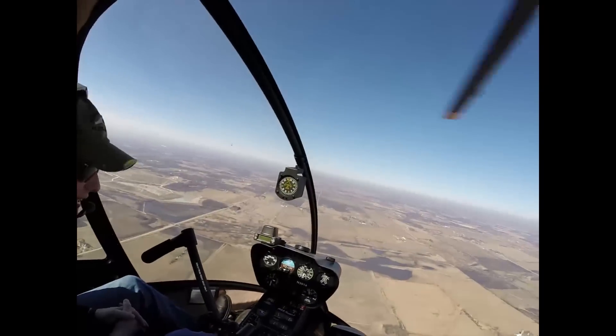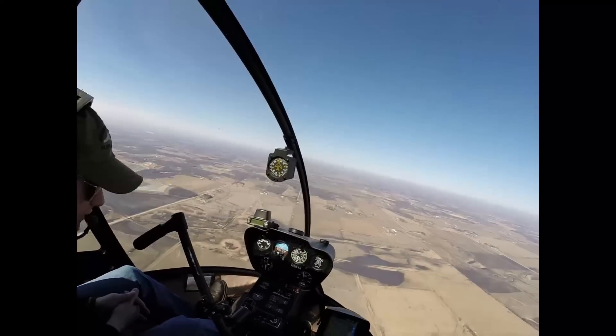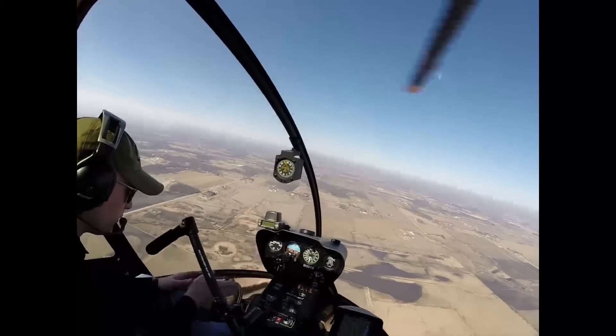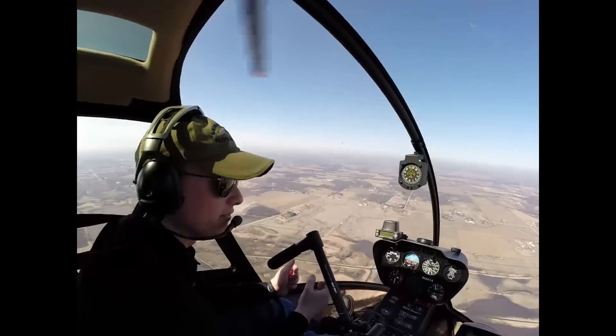I don't know what I would do with that one. I'd probably land. Oil pressure's pegged, oil light's red, but our oil temp's okay. I'd probably keep this altitude, 70–80 knots, or as fast as I can, ready for an auto.